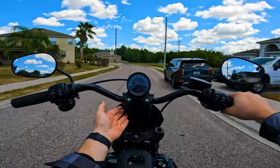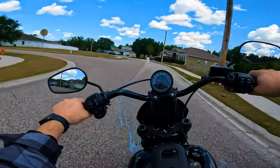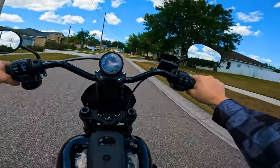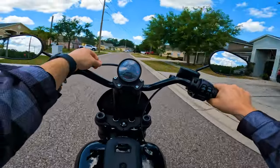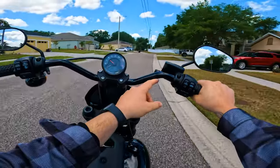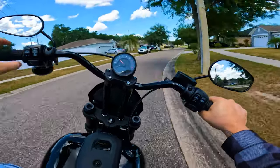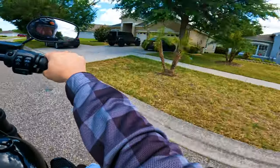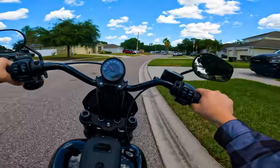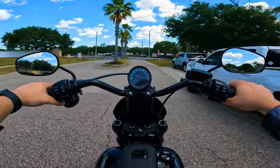As you can see, there are risers — I believe they're Thrashing — and the handlebars are upgraded. There's also a slip-on by Chromeworks — I believe it's spelled with a K — slip-ons that are on here. They sound pretty good. The cables are also upgraded and run professionally through the handlebars, so it's a very clean look. That was already done when I got it.